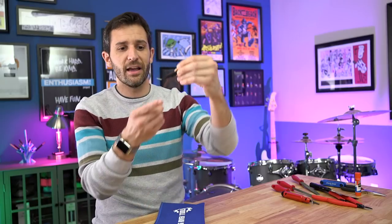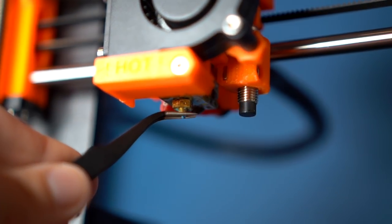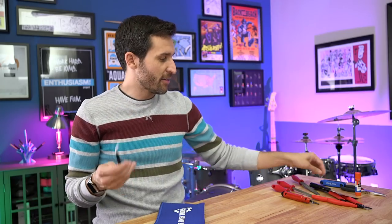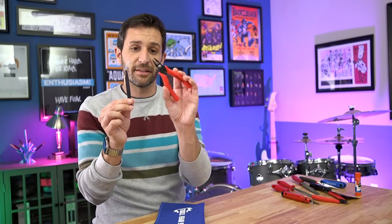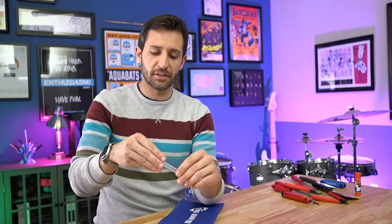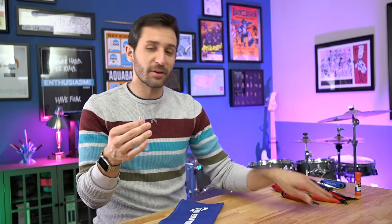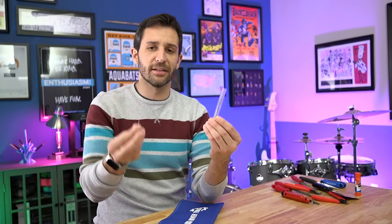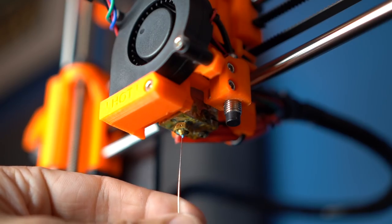The kit also comes with a few PTFE grease packets for maintaining your printer. There's a really nice pair of tweezers with a strong, precise point, angled in a way that makes it very easy to pick up parts and filament. I cannot believe I went so long without these — they're much more precise than needle nose pliers and get into tight places much easier than the skinny pliers I bought myself. It also includes five acupuncture-style needles for cleaning out nozzles, stored in a little tube — that's probably more than you'll ever need.